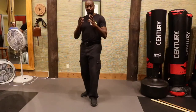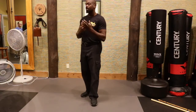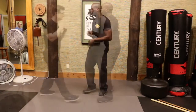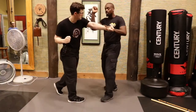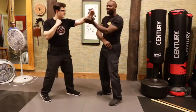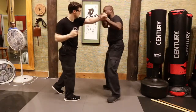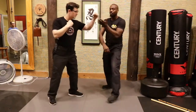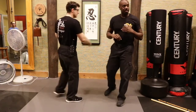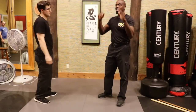Now eventually we apply footwork on top of that platform, and that gives us a fuller picture of how to really apply this when I'm dealing with an opponent. So it was one, two, three. One, two, three. So let's practice that going back and forth on each side — empty hands.